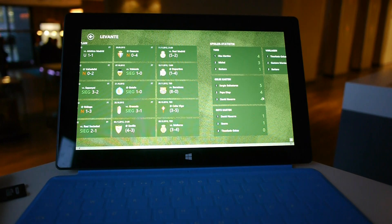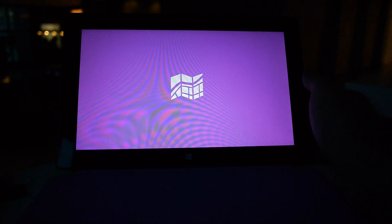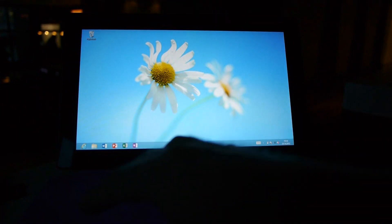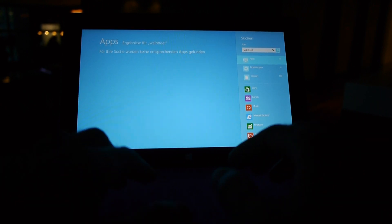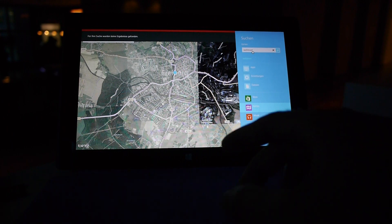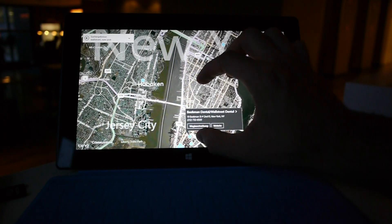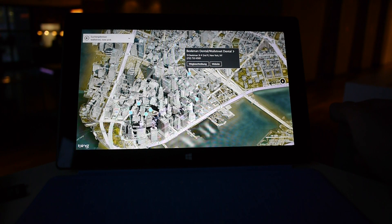There are also some interesting pre-installed apps like Maps, which gives you Bing Maps — you can also install Google Maps. You don't even need to open the Maps app to search for a street. I can just type 'Wall Street New York' in the search and go to the Maps app at the bottom. It finds it right away — Wall Street, New York, downtown — and I can zoom in. There is even a 3D view of New York, which looks really nice.